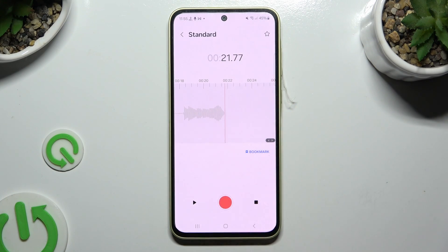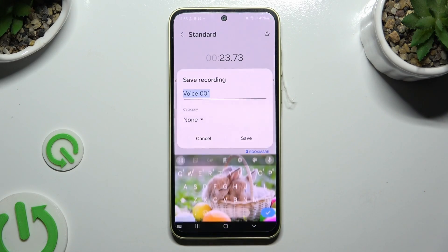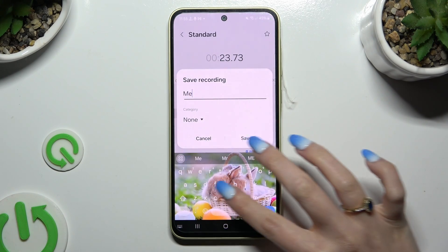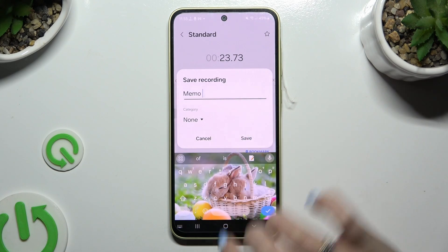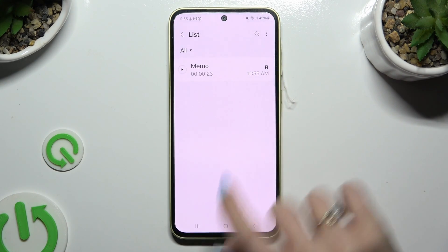To end it and save it, select the square on the right. Now you can name your recording however you want to and select Save. As you can see, mine is over here.